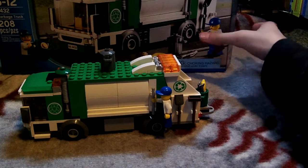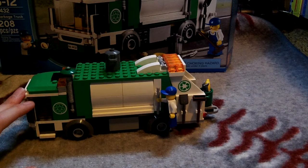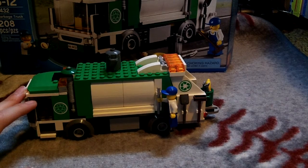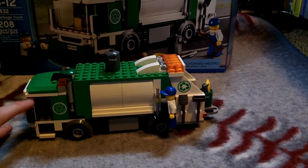It's really cool. I never got the old garbage truck — I wish I had. But looking at the two and comparing the differences, I would say this one's a lot better. I like this one, even though I never had the old one.